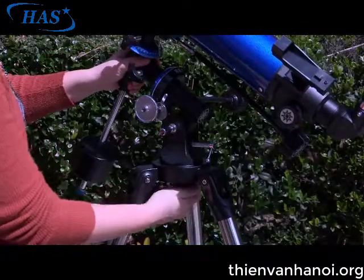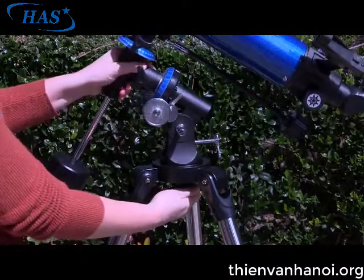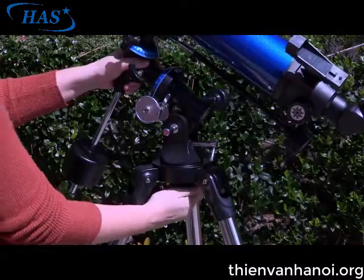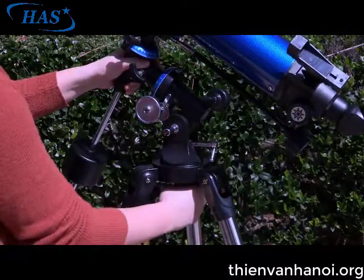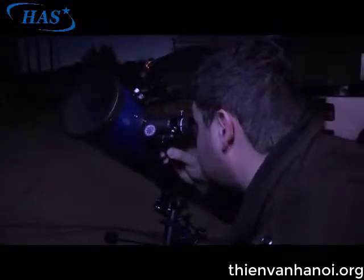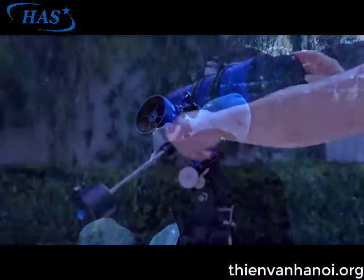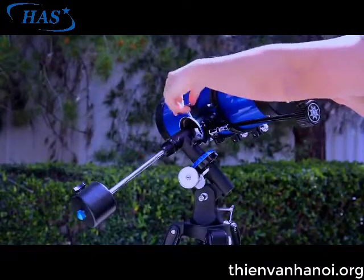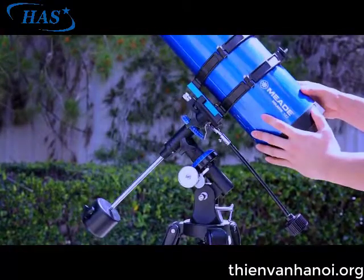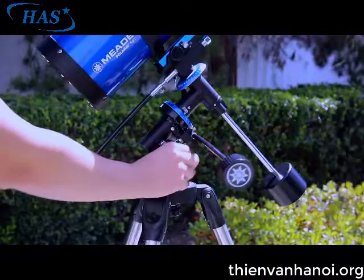To line up the Meade Polaris German Equatorial Mount with the celestial pole, slightly loosen the azimuth lock so that the entire telescope with mounting may be rotated in a horizontal direction. Rotate the telescope until it points true north near the star Polaris. You can use a compass to assist you, but ultimately should have the mount's right ascension axis point close to Polaris. Unlock the right ascension and declination lock knobs and position the mount so that the counterweight shaft is pointing towards the ground and the declination circle is set to 90 degrees. Then lock the mount in place.